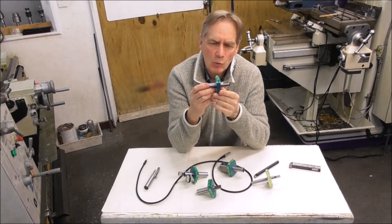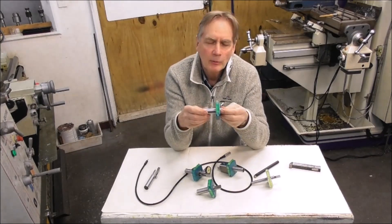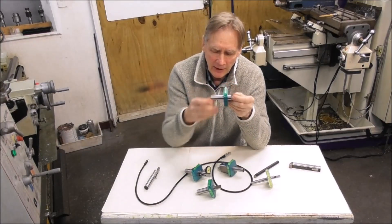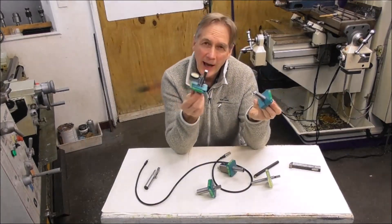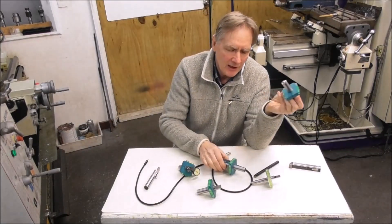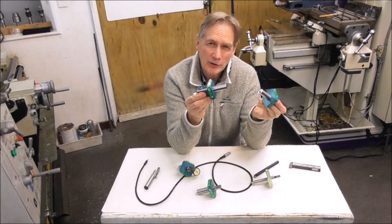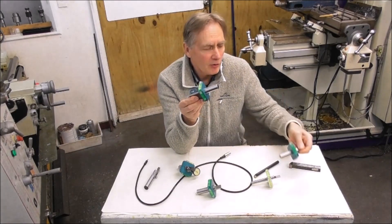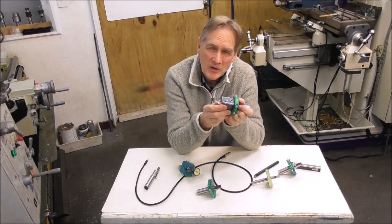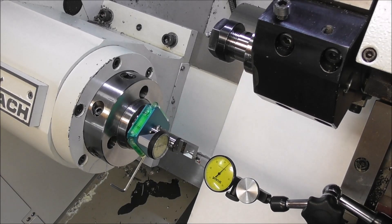So this is a range of three lathe toolsetters: starting with the Lathe Toolsetter Fixed, LTSF; going up to the Lathe Toolsetter Mechanical, LTSM; and finally, the top of the range, the Lathe Toolsetter Electronic, LTSE. I'll go into using these briefly now and some of the features that they have.